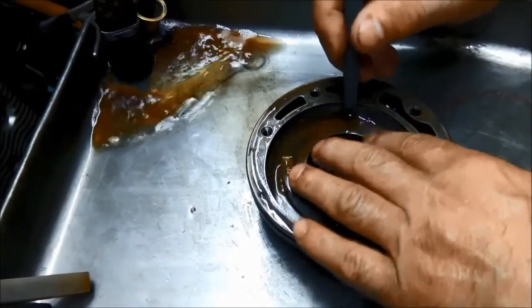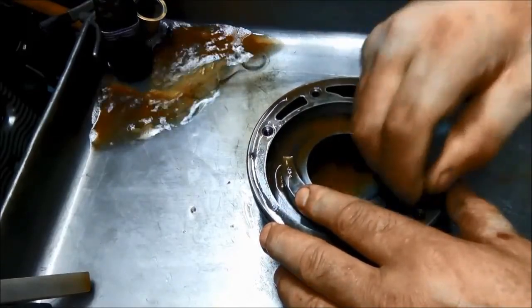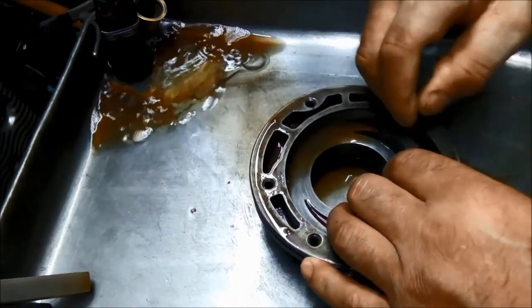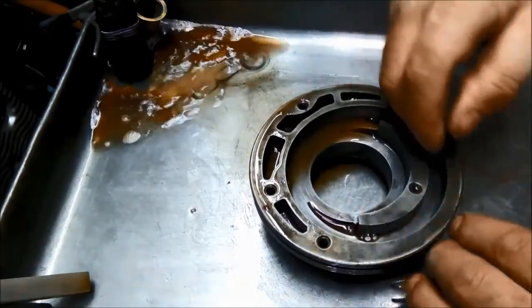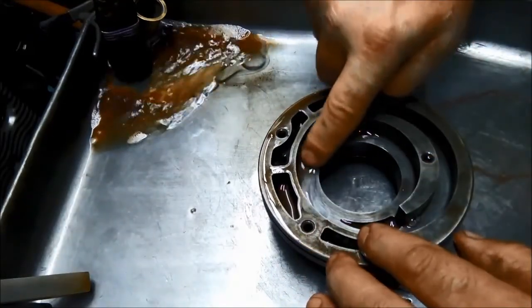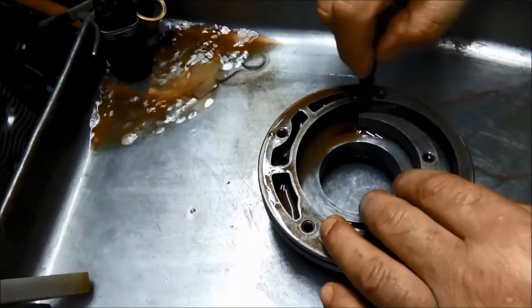Just be careful not to take that sharp edge off when you're doing this. I use this stone to get in under here, and I've got another stone with a nice flat section that I can work around in here.